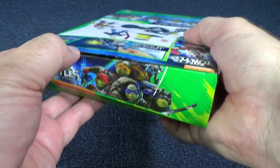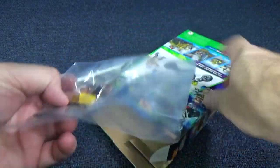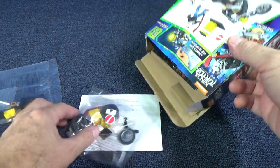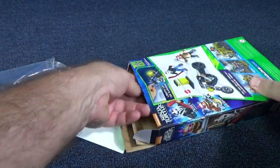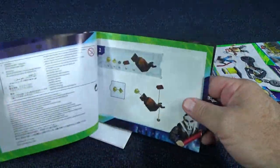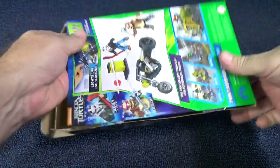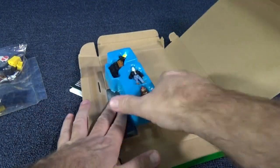I already cut the tape, but let's get everything out now. There's a bag of parts. There's our exhaust for the chopper right there. Instructions - you're gonna have to have wheels for the bike. There's Casey Jones' hockey stick right there. Nice little information booklet with lots of different toys. There's all our parts and there's our characters.